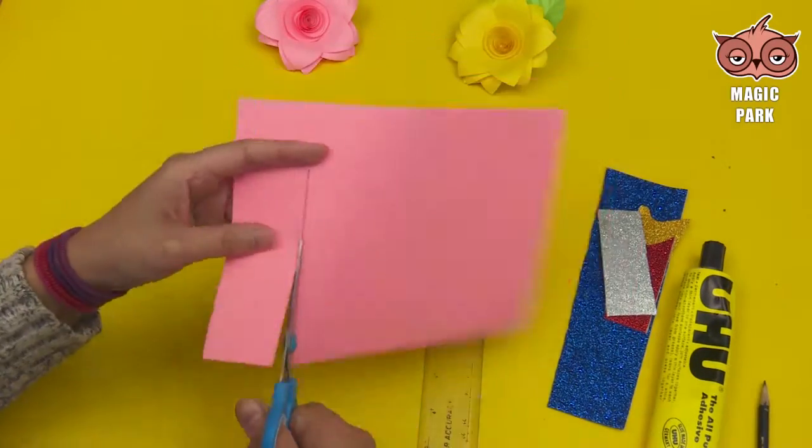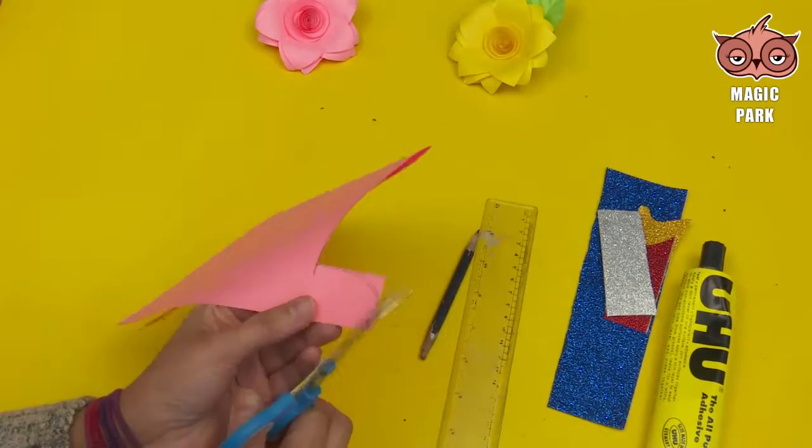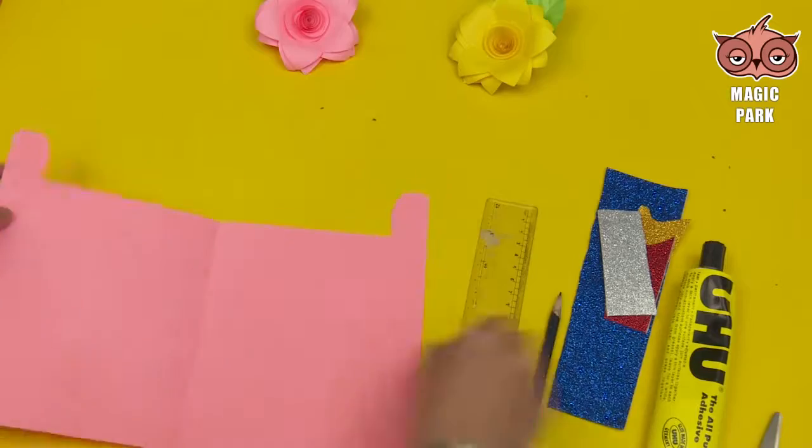First of all, fold a chart paper and draw a line on the top and bottom side of it with a scale, and cut it with a scissor.